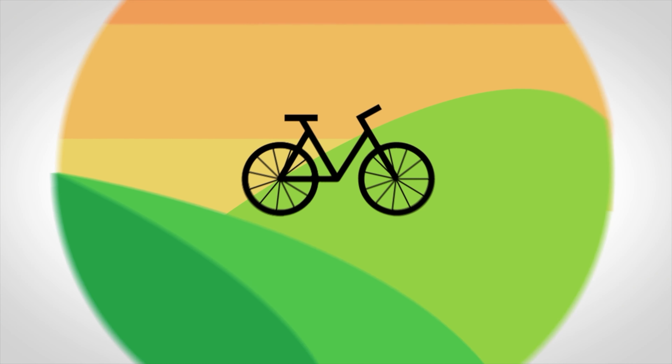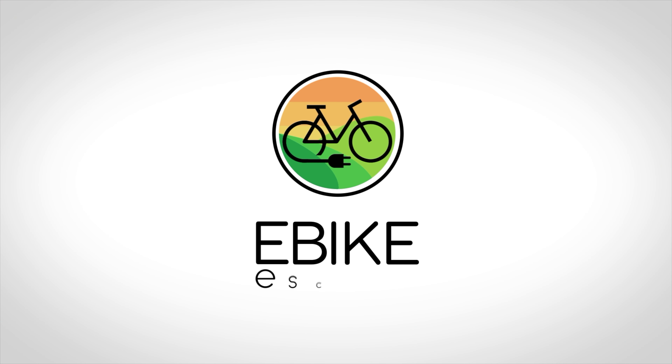Hey everyone, Ryan from eBikeEscape and JT from eBikeEscape. In today's video we're going to show you some of the top accessories for your XP 3.0, so let's get into it.